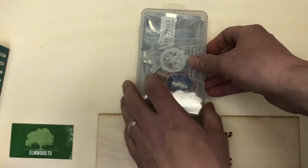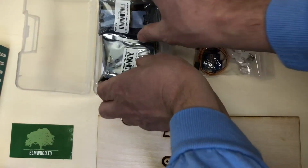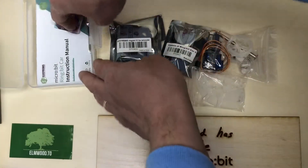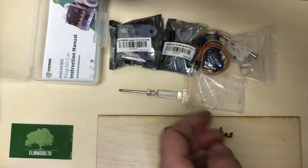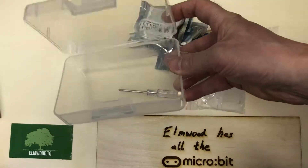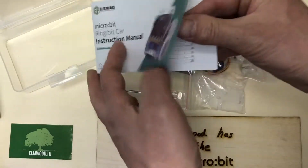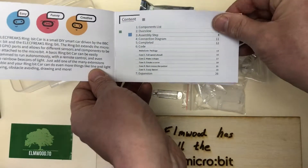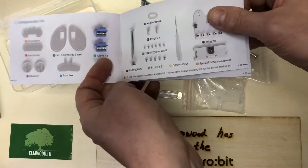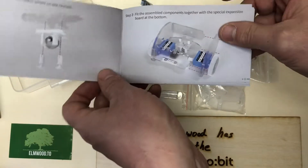So first let's look at this manual. You get this nice little box, which is super handy to have. Here's the manual — it gives us a list of the components, the assembly steps, and tells you some code. Looks pretty simple to put together.